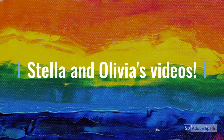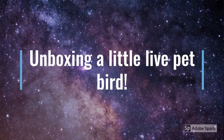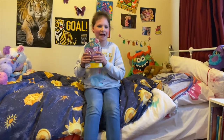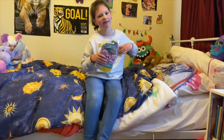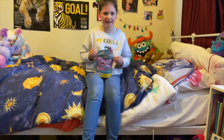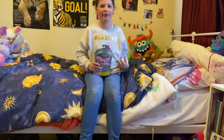Hi everybody, welcome back to Stella and Olivia's video. Today I'm going to be unboxing this little pet bird. Olivia's not here though, so I'm just going to be doing it. If you want, go check out Olivia's video with her opening up her Lego set. So here's the bird and I'm going to be unboxing it.